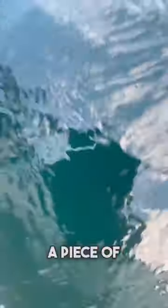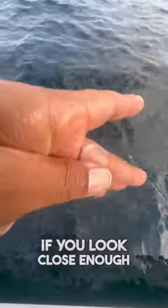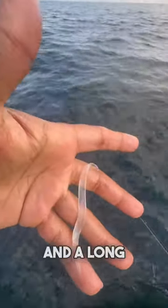Is that a white jelly, a piece of plastic, or an eel's ghost? Well, it's a fish, an eel's larva. If you look close enough, you can see that it has got tiny eyes, head, and a long transparent body.